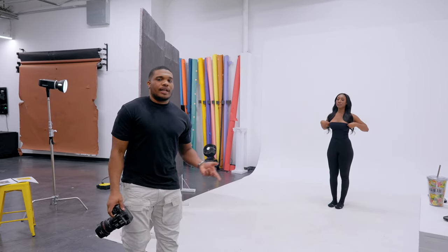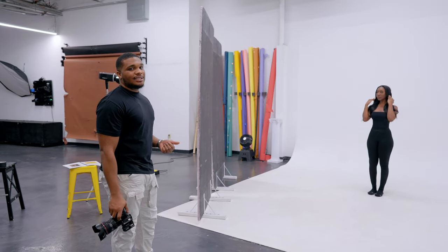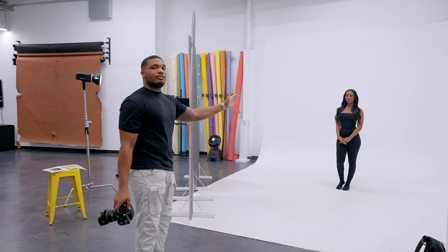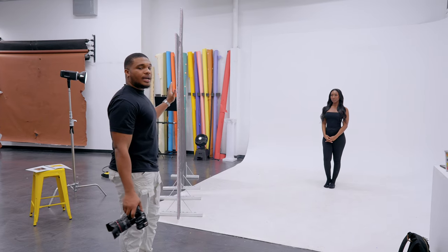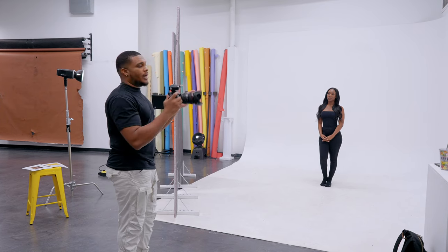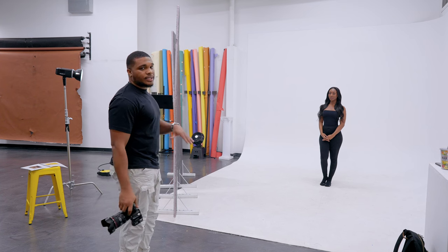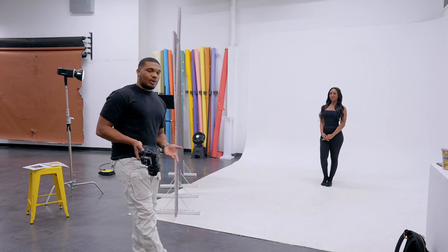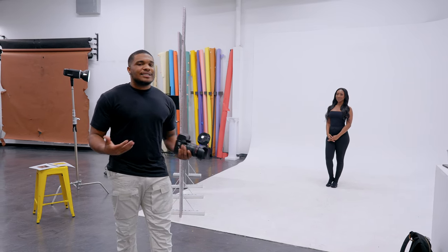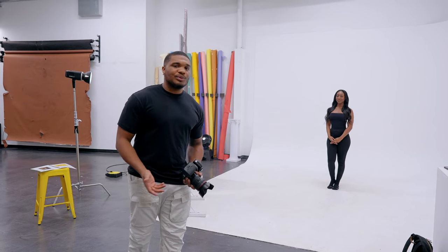There are four core principles of light that I teach, and this setup stresses light intensity and light direction. We're directing the light right at her, and we're cutting the direction of the light with the V-flats so it doesn't spread everywhere. Then we increase or decrease our intensity based on how bright we want our model to be. This one was a little bit shorter because we're taking the mystery out of lighting — and it was very simple.